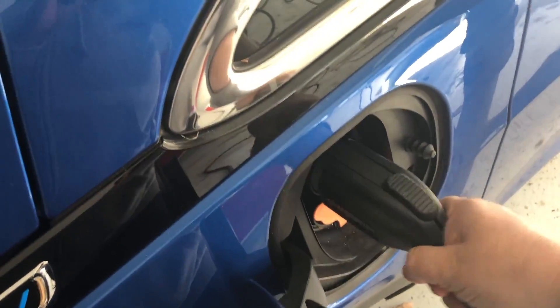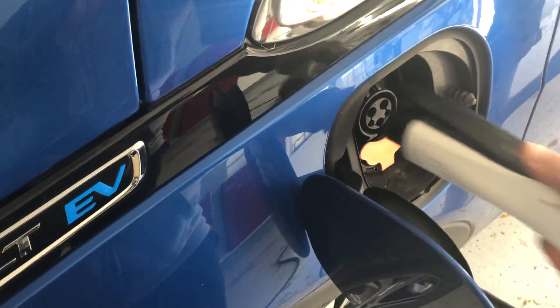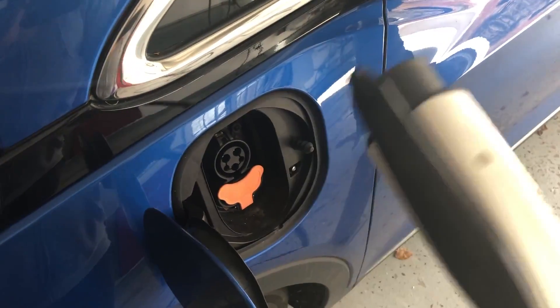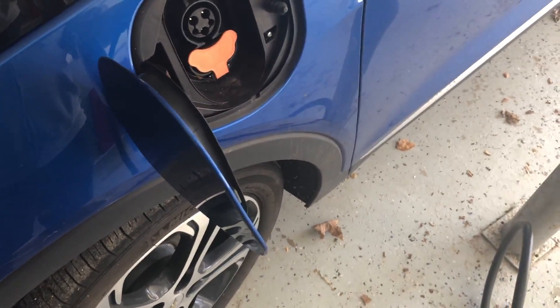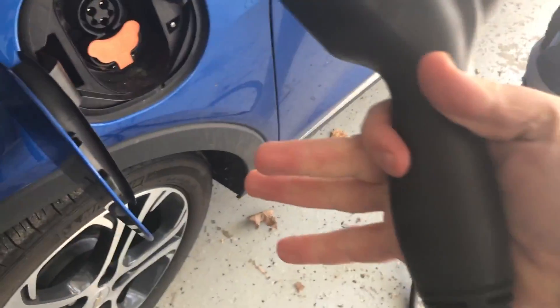I kind of like the longer handle on the Juicebox — it lets you stay farther away from the car, and the longer lever is kind of nice. But it does feel a little cheaper and lighter. It doesn't have any kind of padding on it, whereas the ChargePoint has a very soft thumb feel. It feels a little bit more rugged, like you could drop it a few more times. It's a little heavier, with kind of a gun grip.